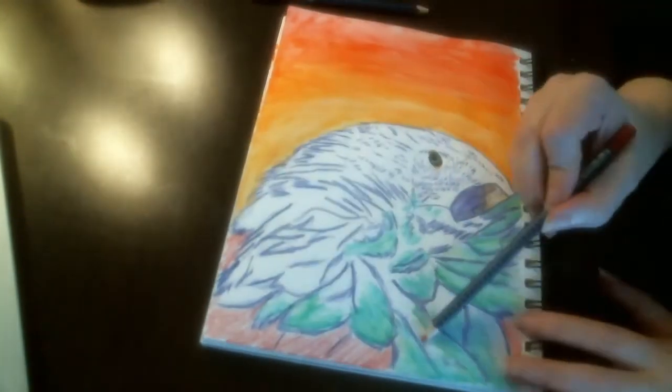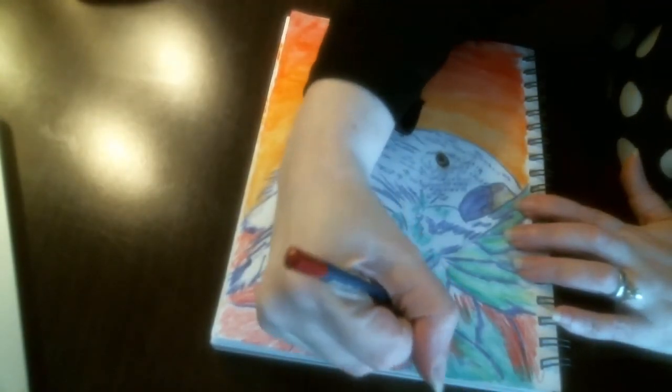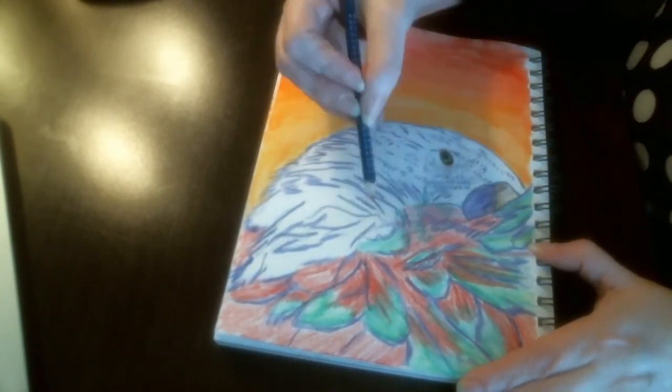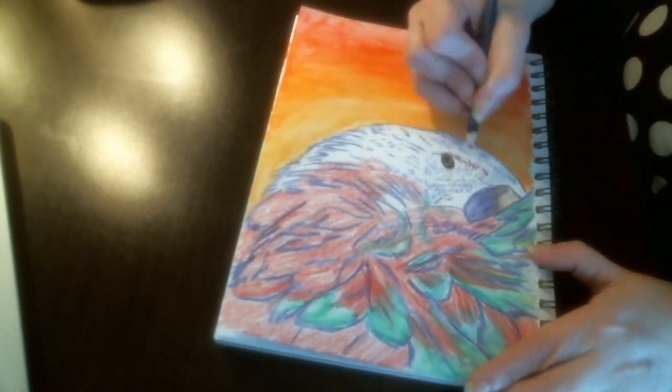Now I am going to go in and put down the main red color of the feathers, and I am going to blend that into the little bit of the green because we want that to blend in so that it looks like they are all one feather and not just two separate colors.